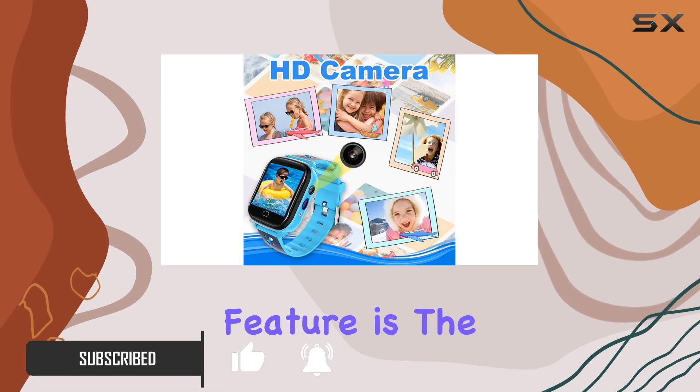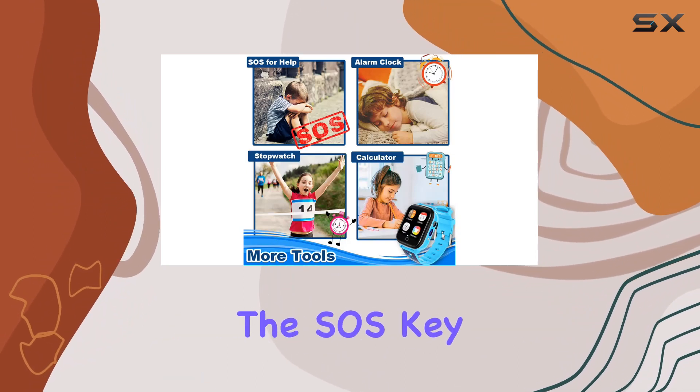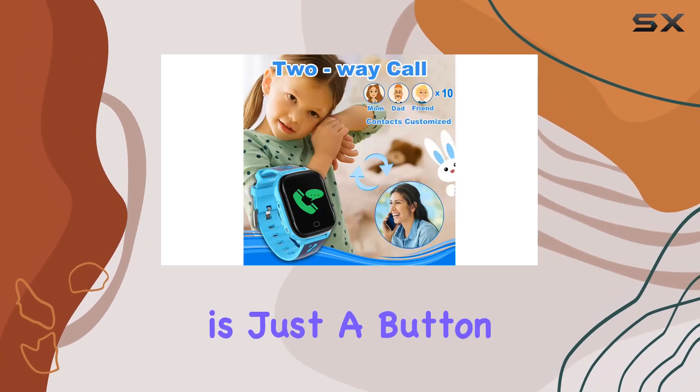One standout feature is the SOS call functionality, allowing parents to reach out to their kids directly through the watch. In case of emergencies, the SOS key can be pressed to initiate circular calls to predefined family numbers, ensuring your child's safety is just a button away.